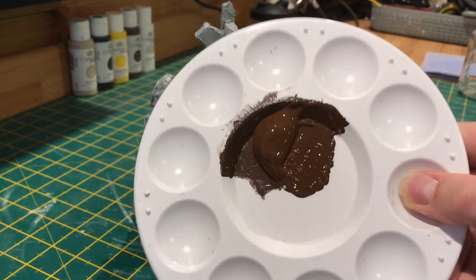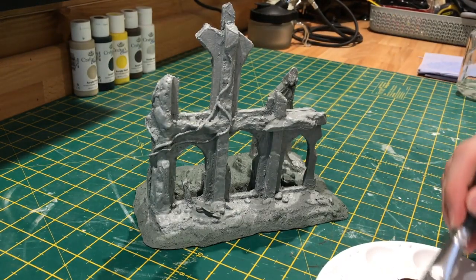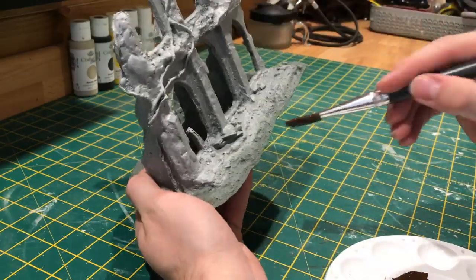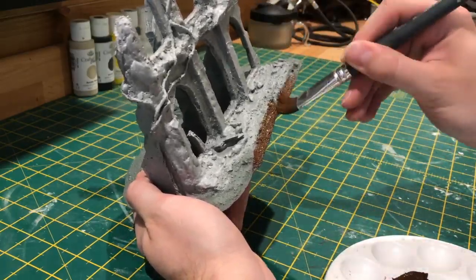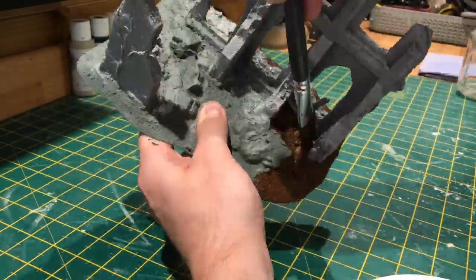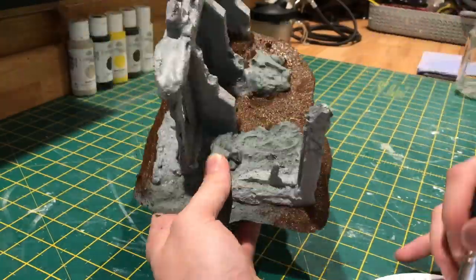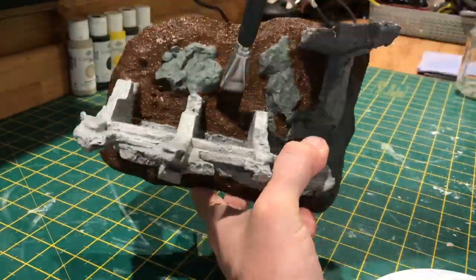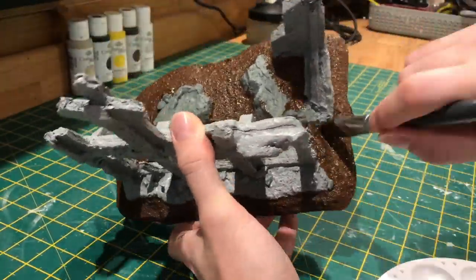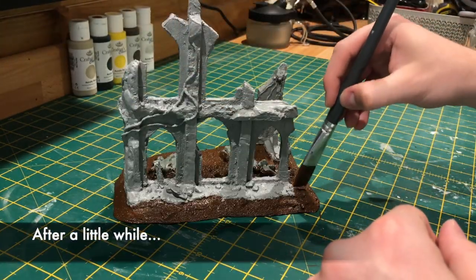For the grounds, very easy. I'm just using the burnt umber paint straight out of the pot, making sure to be careful when going up close to the other stonework. You'll notice that I've painted over some of the smaller rocks around the base, but we'll be picking them out in the next step.